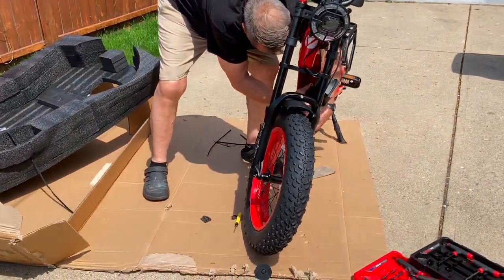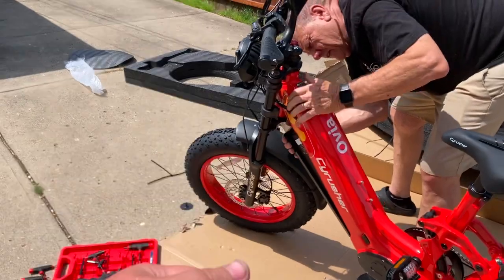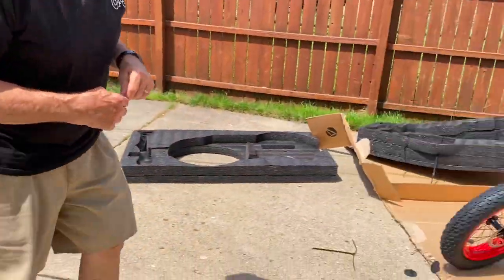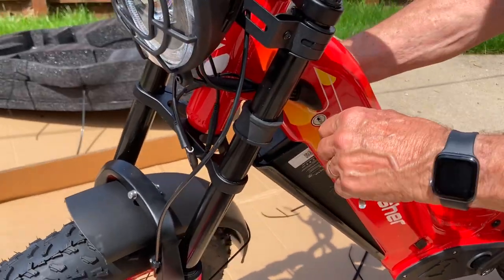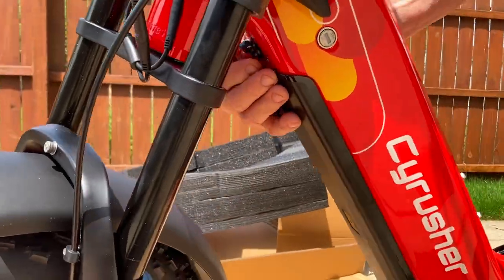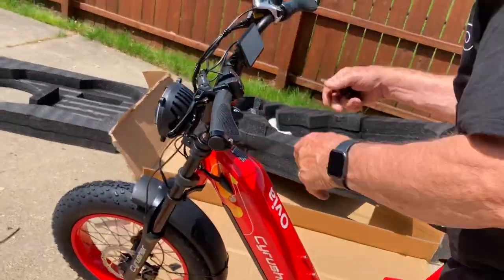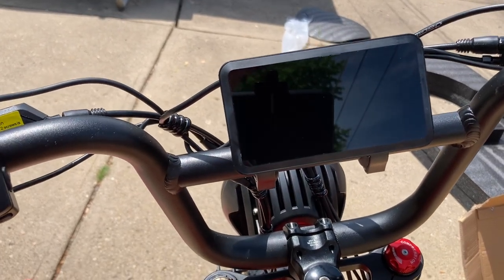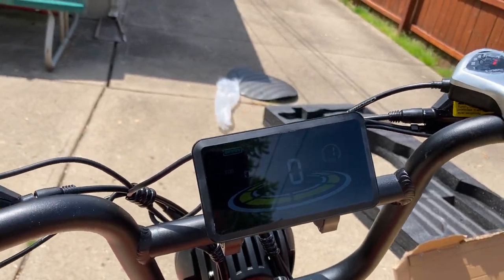Dan's putting the battery in real quick for the first power on of the Cyrusher Ovia. You have to use the key — the key goes in after you get the plastic cover off, and it pops in. There's a little clamp up here that holds the battery. Go ahead and power it on, Caleb. It's got a power button on the bottom, like Cyrusher does. There it is — powered on now.